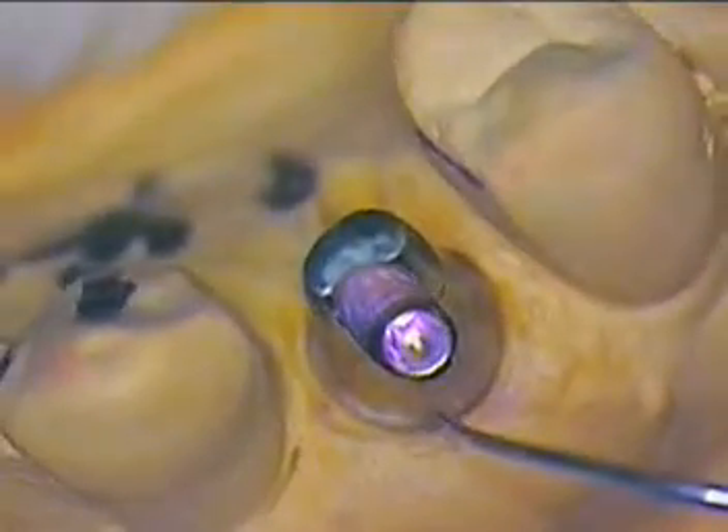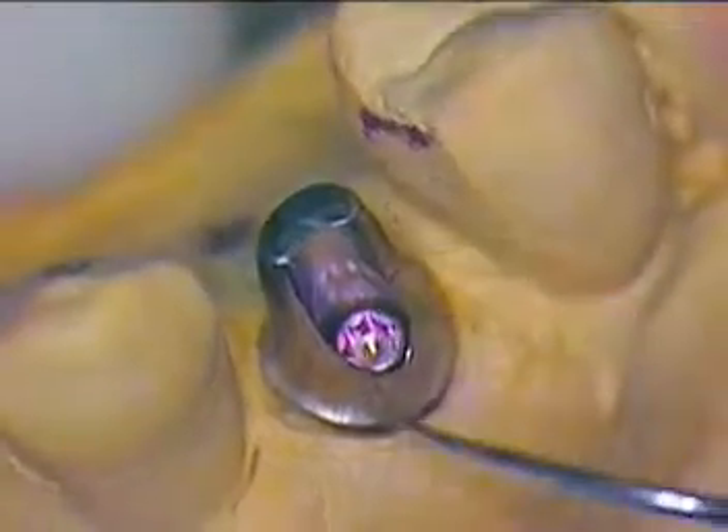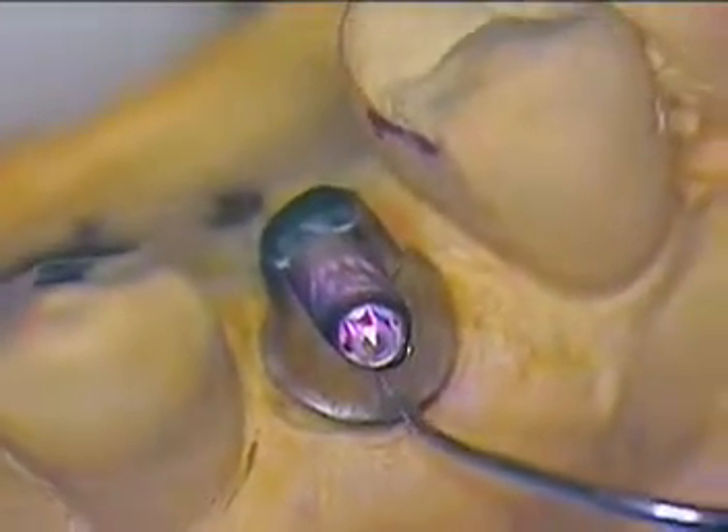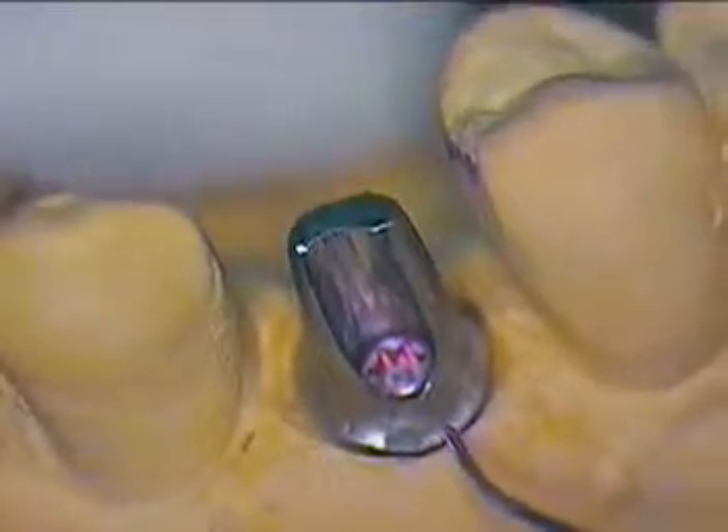Before I cement this, I noticed that I'd like to go ahead and sandblast the surface of this. So I'm going to go ahead and pause now and do that, and come back with the next segment and we'll go ahead and get this in the mouth. All right, see you guys in a little bit.